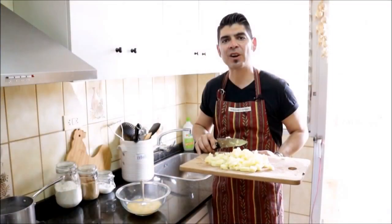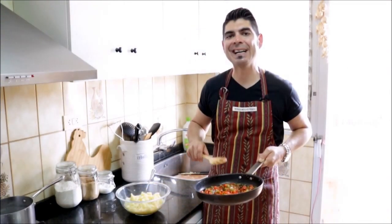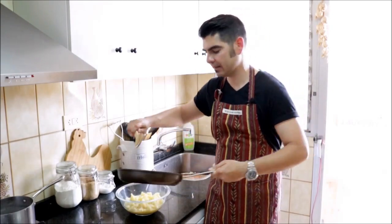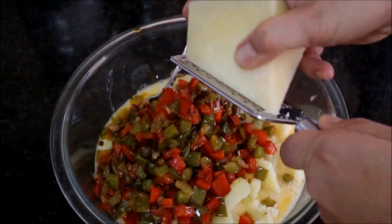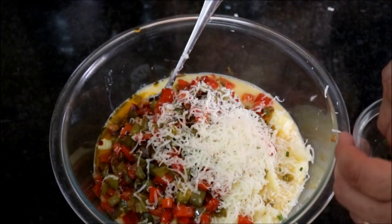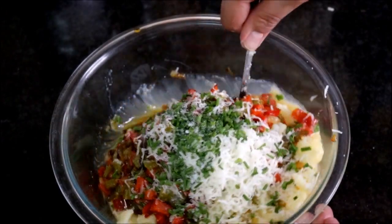Let's grab our cut potatoes and add them to the egg mixture. Now let's add our bell peppers and onions to the bowl with the potatoes and the eggs. We'll shred about one-eighth cup of queso manchego, throw in some freshly chopped chives and a generous pinch of sea salt, and let's mix it all together.